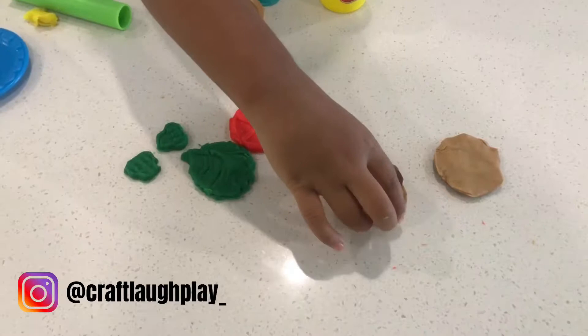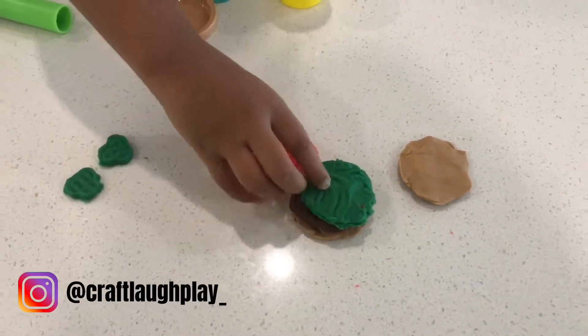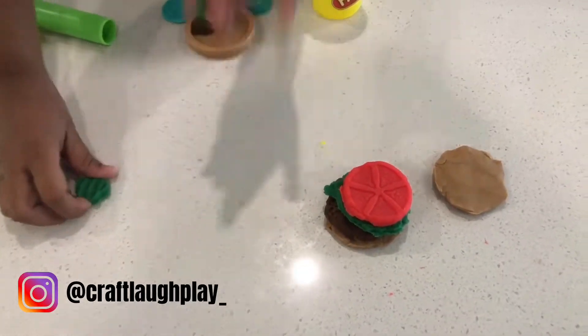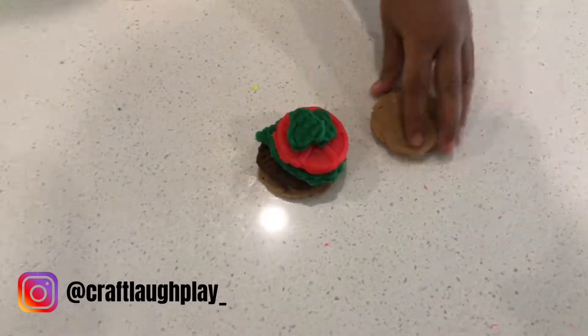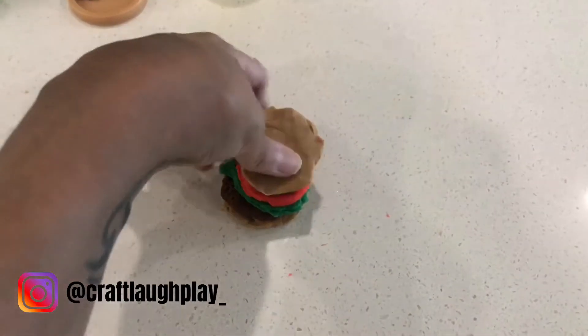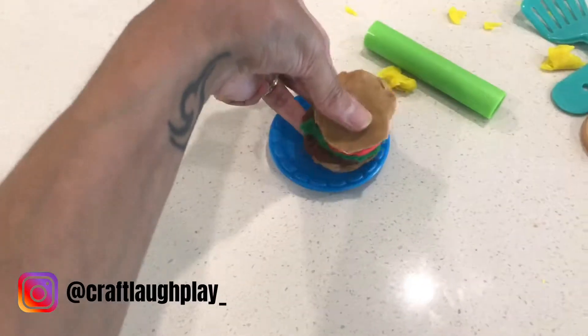So Aria's gonna put the patty. And then what else do we put? Lettuce. Tomatoes. And some pickles. And then put the hamburger patty on top. Look at this delicious burger! Okay, so we're gonna put it on the plate right here.